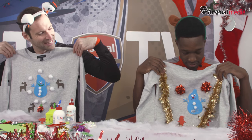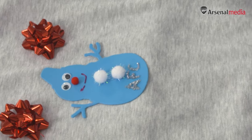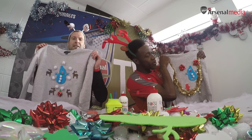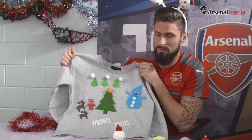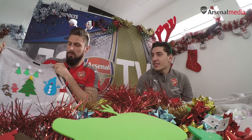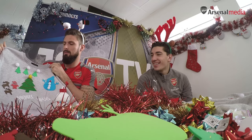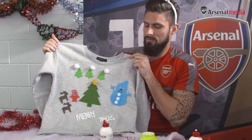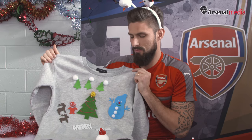I think mine is a bit better than Peter's — obviously got the snowman in there, bit of AFC for customization, finished it off with a hint of gold. I put a lot of colors because I like to enjoy your life — you need to put colors in your life. And of course, I wish you a very Merry Christmas.